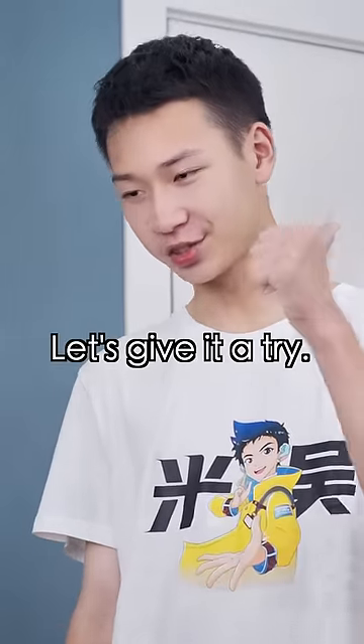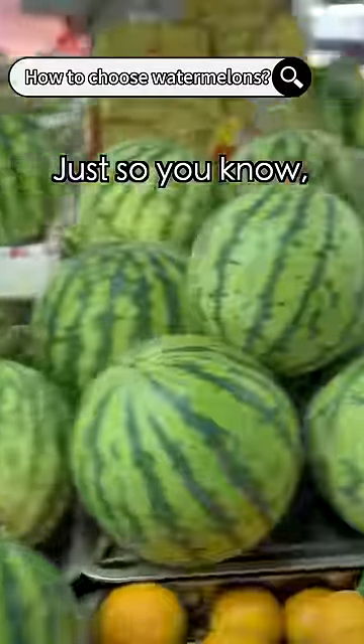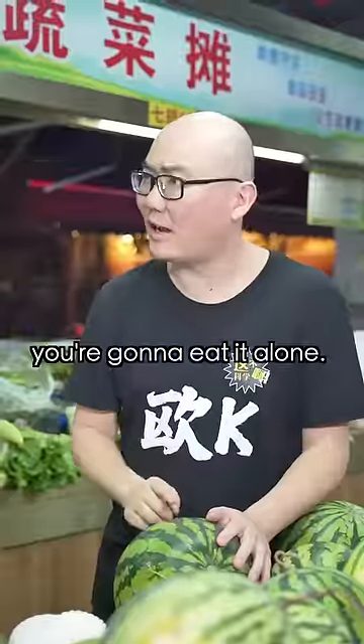My dad taught me how to pick watermelons. Let's give it a try! Just so you know, if the watermelon isn't ripe, you can eat it alone!